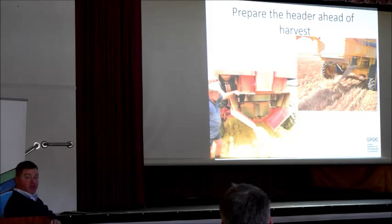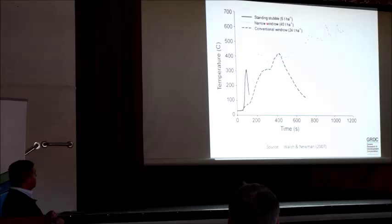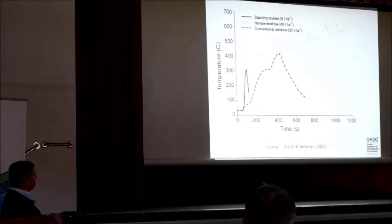Why not just turn the spinners or the choppers off? This is some work by Moloch Newman out of Western Australia. He's looking at a standing stubble — the temperature spikes up really quickly. You've got to achieve 400 degrees for 10 seconds at least for ryegrass. A standing stubble didn't even reach 400 degrees — peeped up, gone out, no good. But if you drop the spinners off — a conventional windrow — it eventually built temperature, achieved 400 degrees across the wayfield. When you push that entire trap residue in there, you've got this huge fuel load, the temperature climbs and maintains for a very long time, ensuring you're getting that incineration for those weeds.